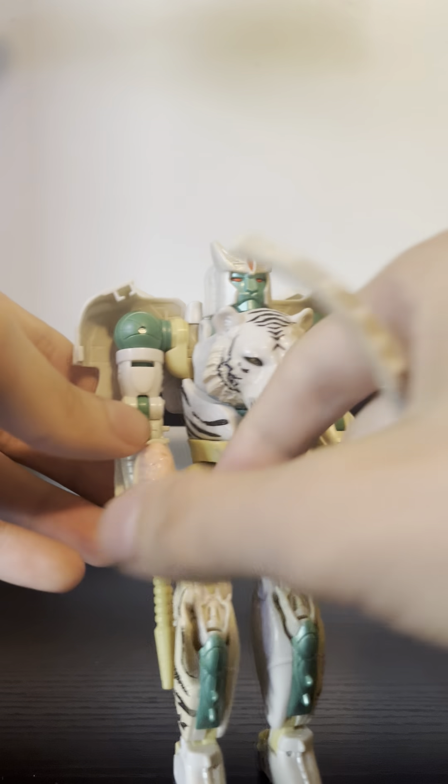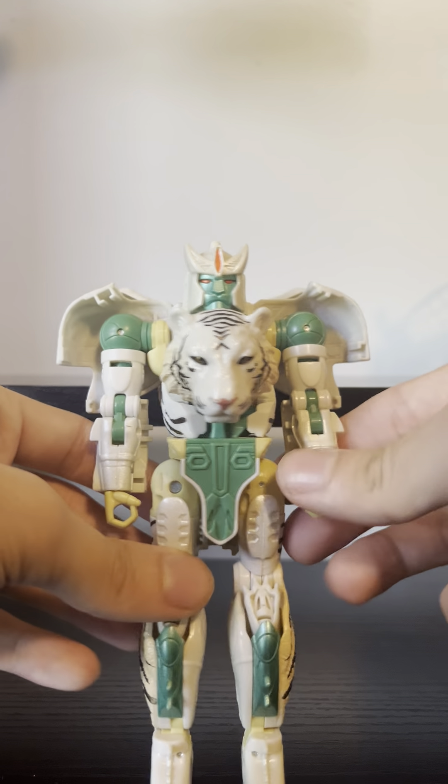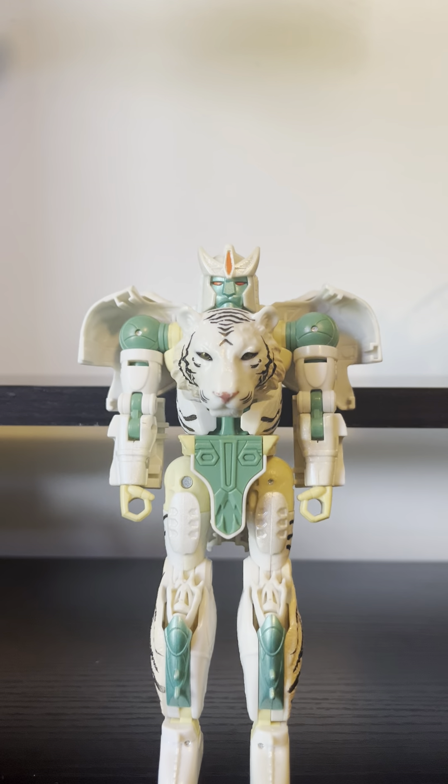Now Tigatron is — I'm sorry, not a gruff lying warrior — he's a gruff tiger warrior. And I want to point out something before we delve more into him.